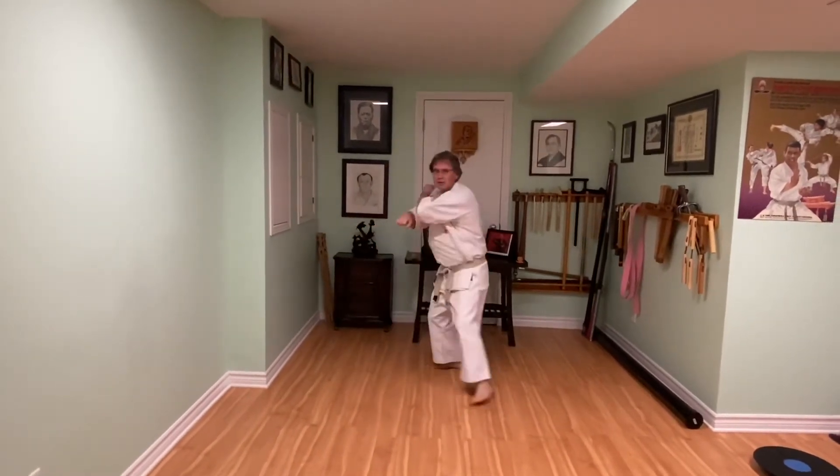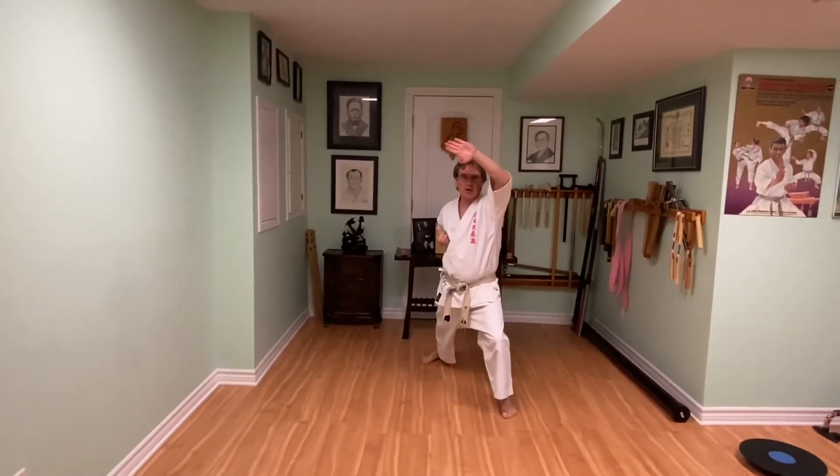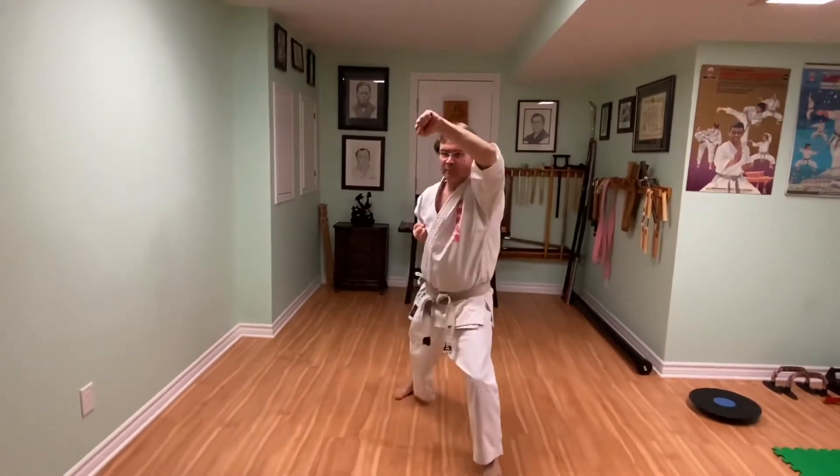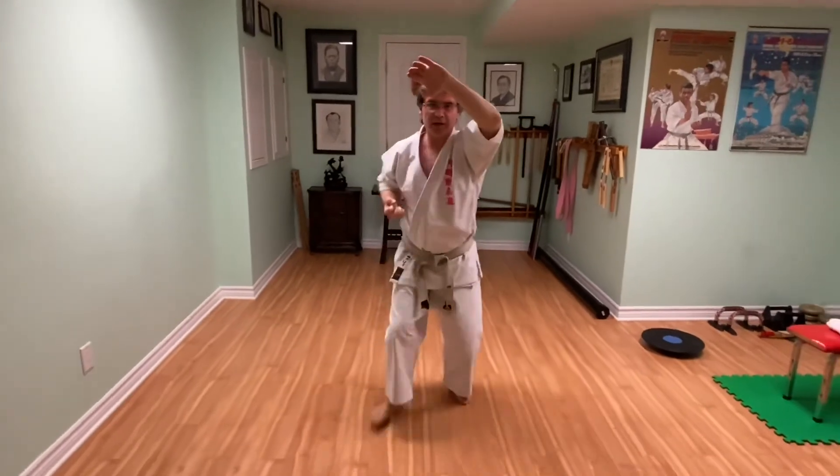Front leg comes in, low block, high block. Step forward, high block — open. High block — open. And eight! Last one stays closed.